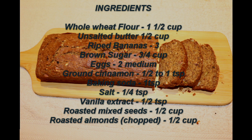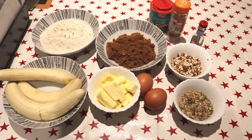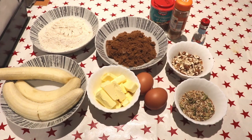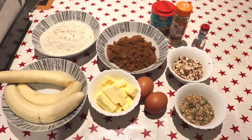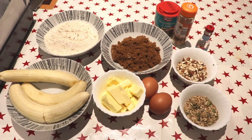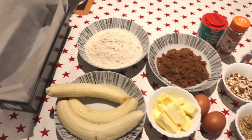6 cups of salt, 3 cups of brown sugar, 1 teaspoon of baking soda, 1 teaspoon of salt, 2 cups of mixed seeds, and 2 cups of nuts.